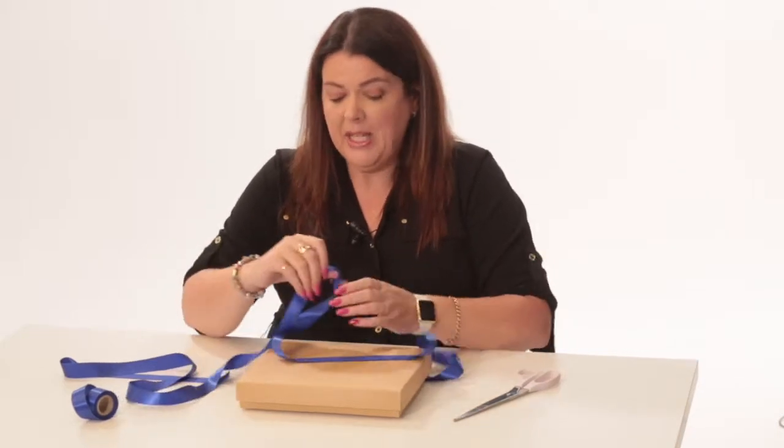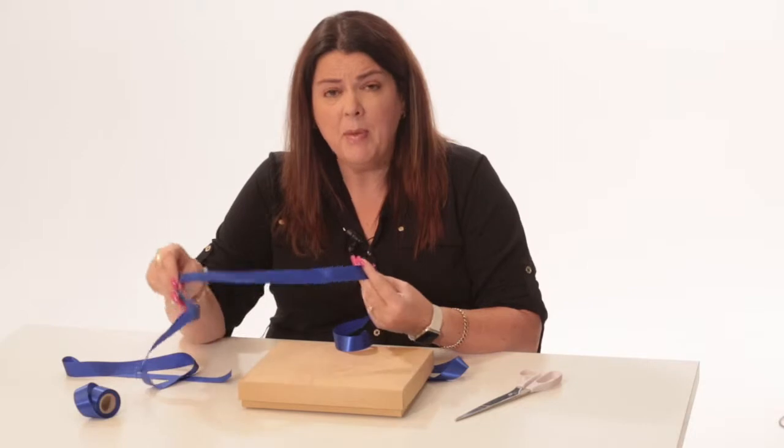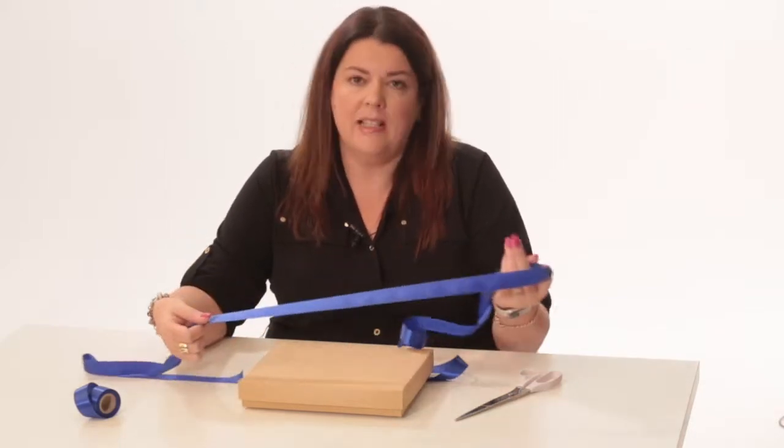Hi, I'm Michelle from Bespoke Packaging and today I'm here to show you how to tie a nice bow on your packaging with satin ribbon. It's one of those things that is difficult for some people, but I think when you know how, it can be quite simple and easy to do.